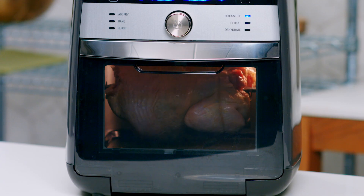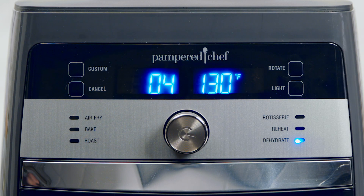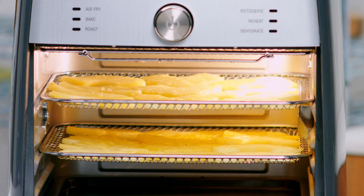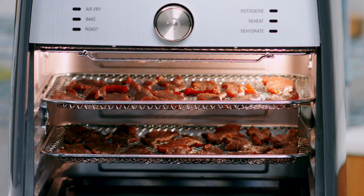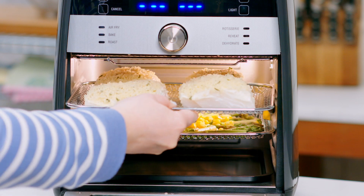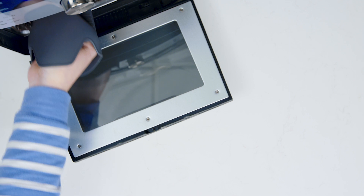The rotisserie setting lets you cook up to a four pound chicken to golden brown perfection. The dehydrate setting turns your favorite fruits and veggies into snacks like apple chips, sun-dried tomato chips, or pineapple chips. You can even make homemade jerky. And why wait to preheat your oven when you can use the roast setting for delicious meals like crispy cod and asparagus?